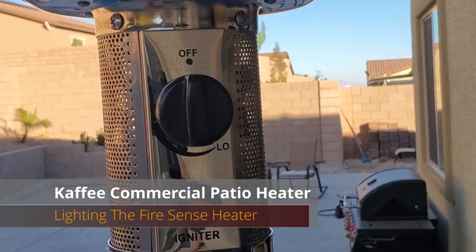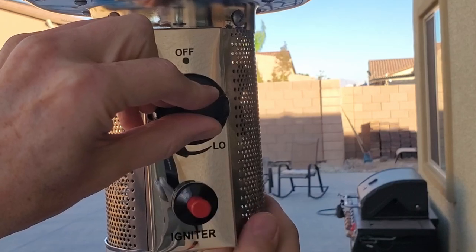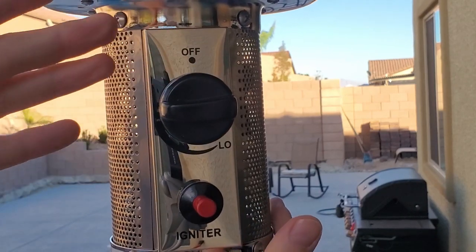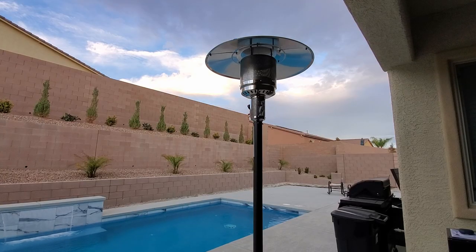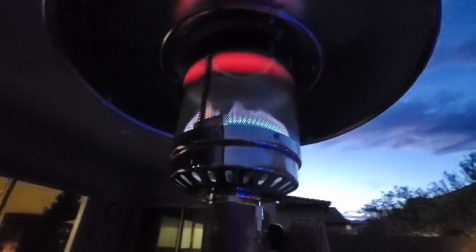Simply turn the off button to the left and push in. You'll hear gas coming out, then punch the igniter button — the red button — and you should hear the flame start. You can't really see it during the day, but at night you can see the flame very well.